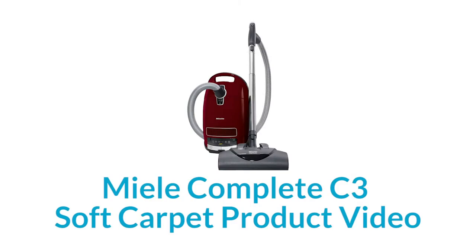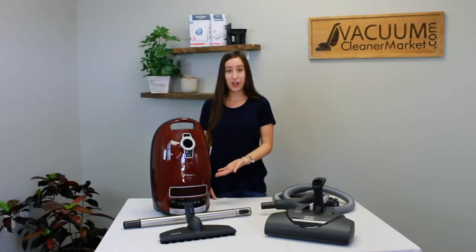Hi, I'm Lauren with Vacuum Cleaner Market, and today we're going to talk about the Miele Complete C3 Soft Carpet Canister Vacuum Cleaner. So this is the soft carpet.